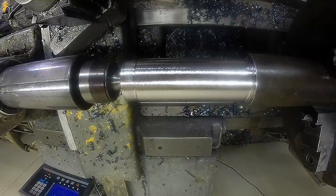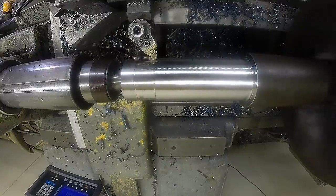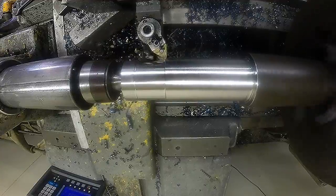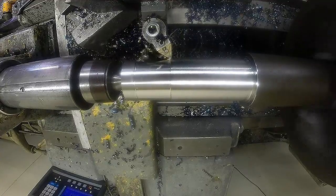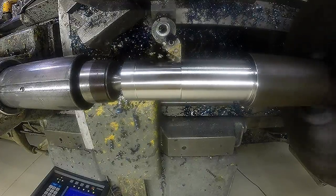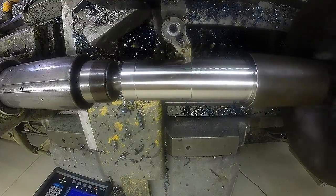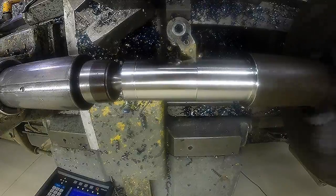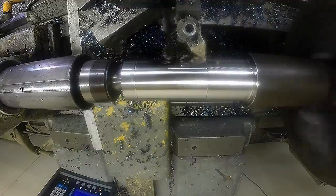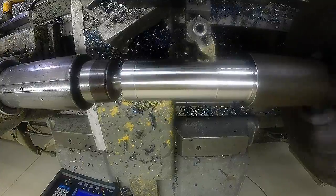So we're at 487 RPM, just a CNMG 433 at a 10,000 feed rate — leaving a really nice looking finish and breaking a nice chip.